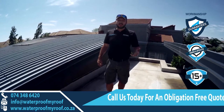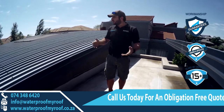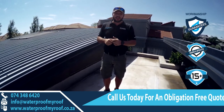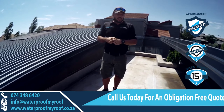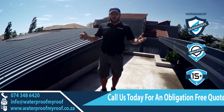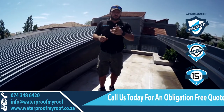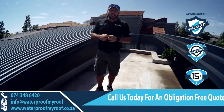Thank you for watching this video — please like and subscribe and share so we can help homeowners and other contractors keep roofs in good condition. If you're buying a new house, go on top of the roof and inspect it — don't just look at the kitchen or bathrooms; get on top of the roof, that's where the money is going to be spent. Make sure it's in good condition, and if you can't, phone us — we'll come and do an inspection for you. Our contact details are at the end of the video.